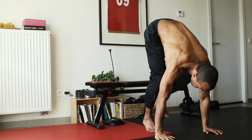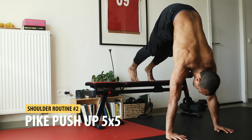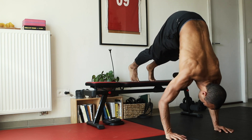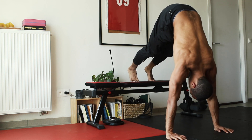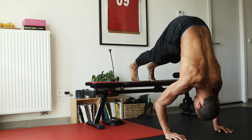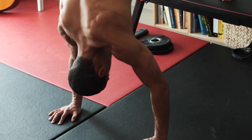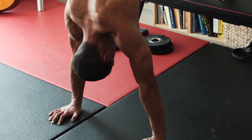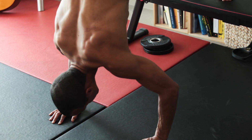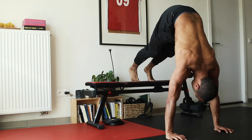Next up we have the pike push-up. You're gonna elevate your feet using a bench or a box. From there you're gonna do push-ups. If this is too hard you can put your feet on the ground. If this is too easy, try raising your feet and getting your hips more in line with your shoulders — getting your hips straight on top of your shoulders.